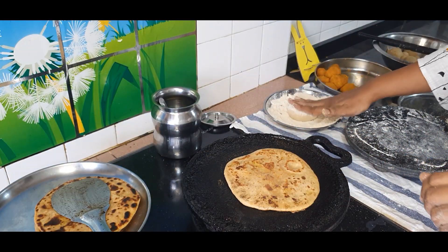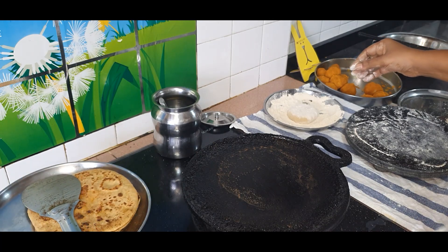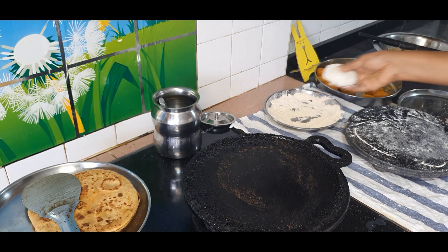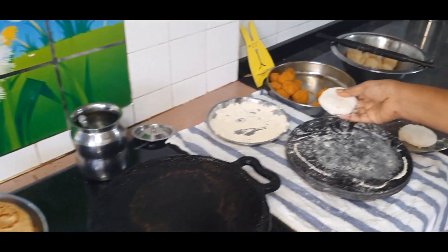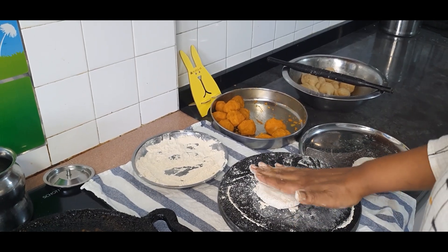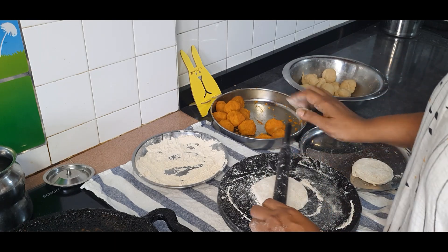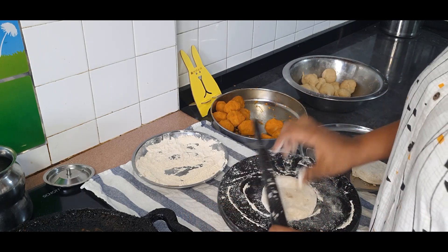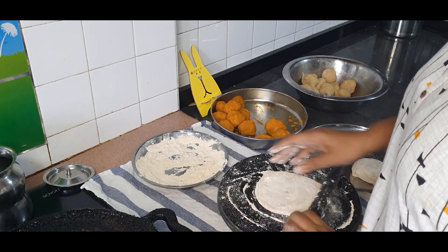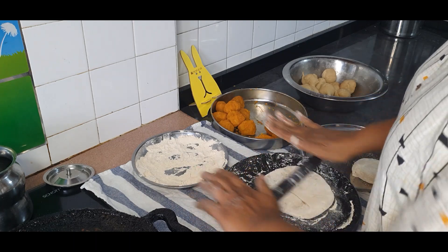Now press it down with dry wheat flour — this is just to dust it so that it's easier for you to roll and it will not stick to the rolling pin. While rolling it out with a rolling pin, be gentle because there is stuffing inside. We don't want it to break and come out. Gently roll it, keep turning it so that pressure is applied evenly to all sides. Don't press too hard on the edges.